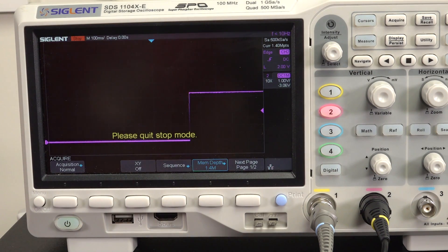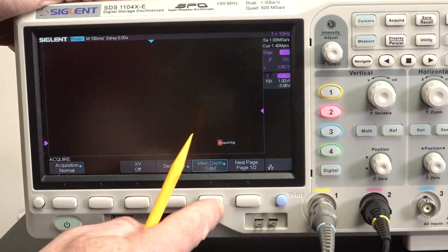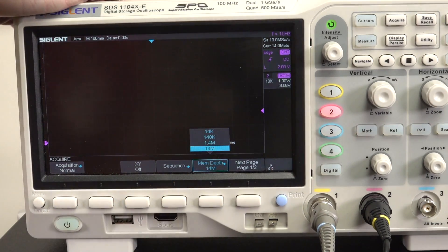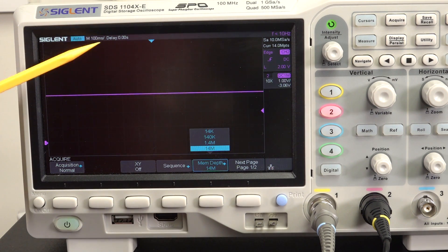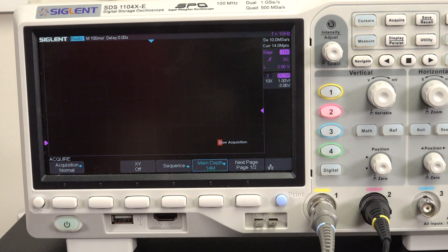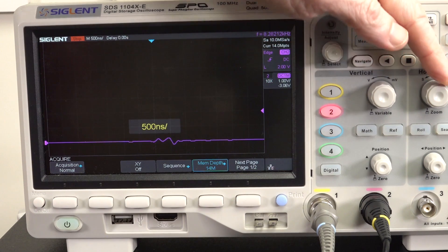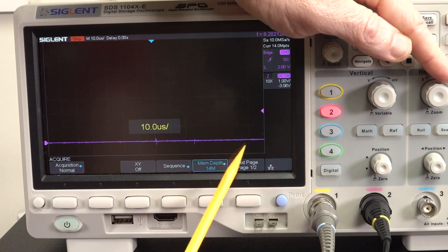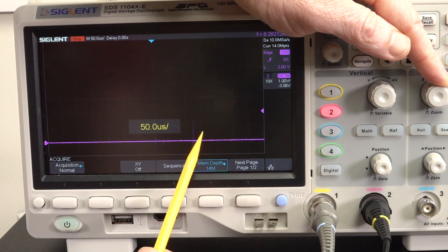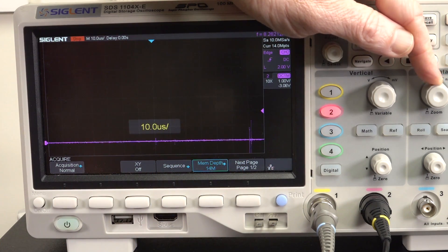That's pretty good, right? I can't change memory depth in stop mode. Let's go to 14 meg. Let's repeat the exact same thing at the exact same time base, because the time base is going to matter. Single shot - capture. Let's zoom in and see what we get. We start to see some funny business here, and there are a couple of glitches over here - you can see them right there almost at the trigger level, but not quite. There's still nothing there - we still can't see it.